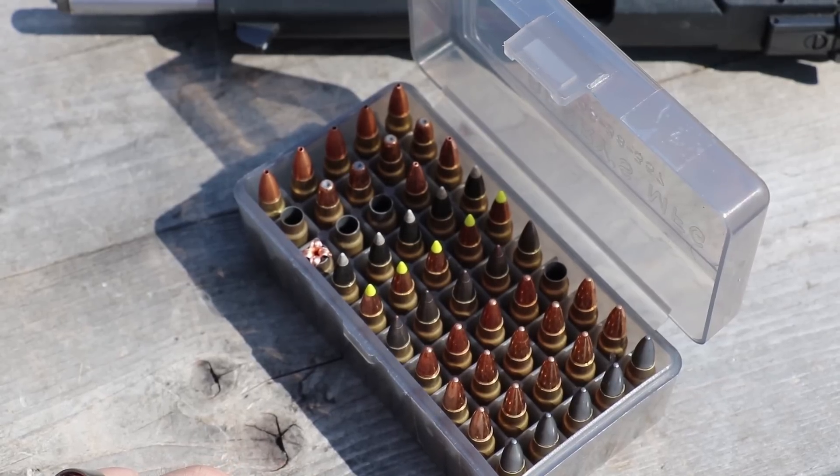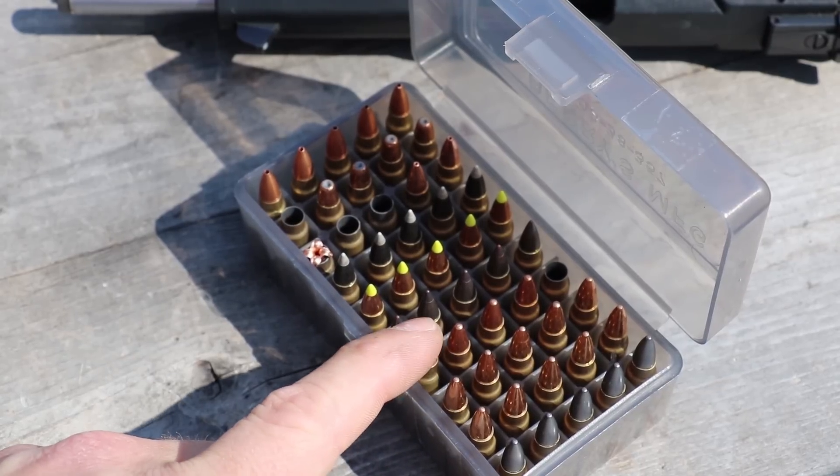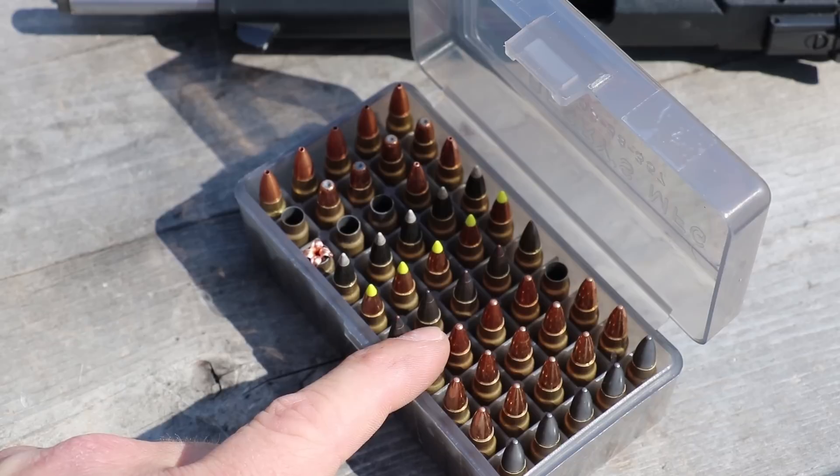Back with some more Desert Ammo Supply 5.7 ammo. Today we have the Sparrow — this is the 40 grain American Eagle TMJ round, loaded a little hotter. Since this is an FMJ you're just going to get ice pick style wounds. We're going to see what this will do against AR500 armor's Level 3A rimelig panel.